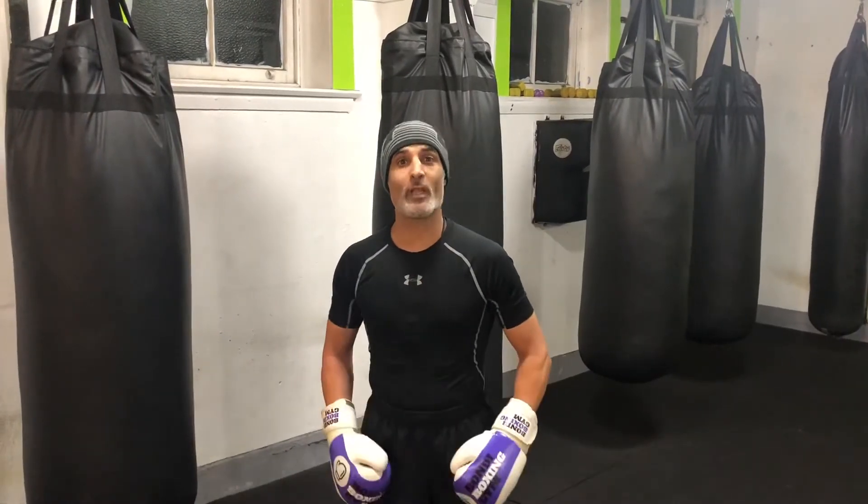Hey everyone, it's Maydad here from Bondi Boxing Gym. I hope you're all safe and well. Today we're going to be talking about some old school classical boxing tips.